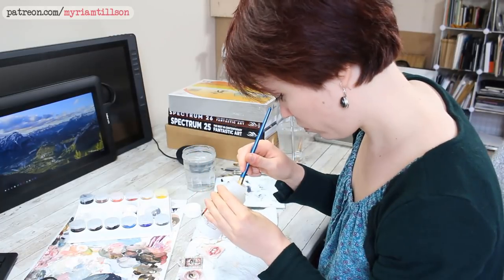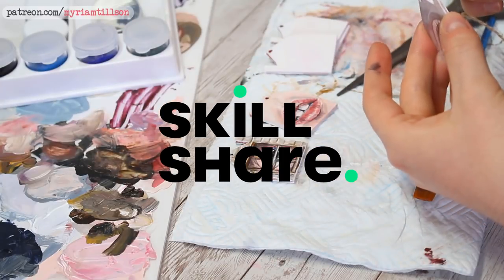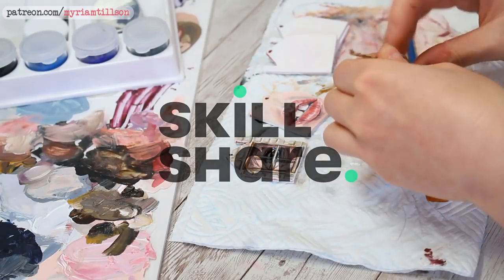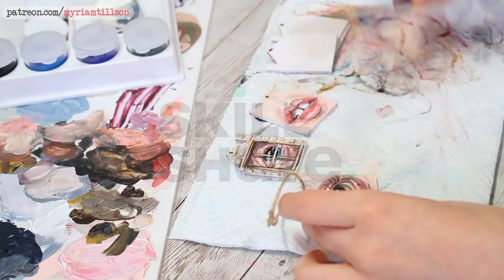Hey everyone! Welcome back to my channel! This video is sponsored by Skillshare — it's the last of the four I was commissioned to do for them. Make sure you check out the link in the description below if you'd like two months of premium membership for free. If you'd like to know more about Skillshare, wait until later in the video and I'll talk a little more about them.